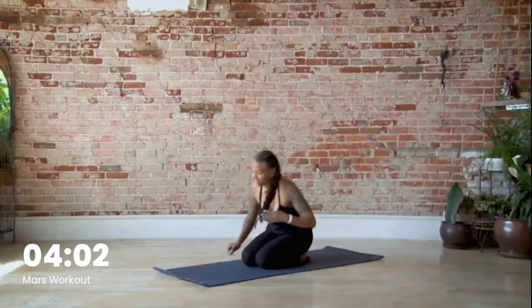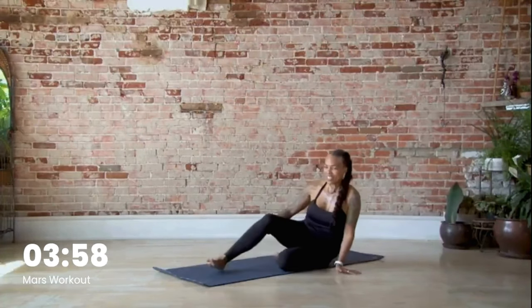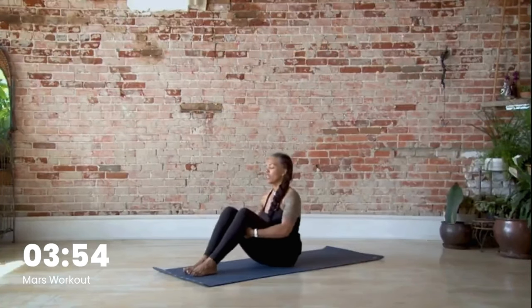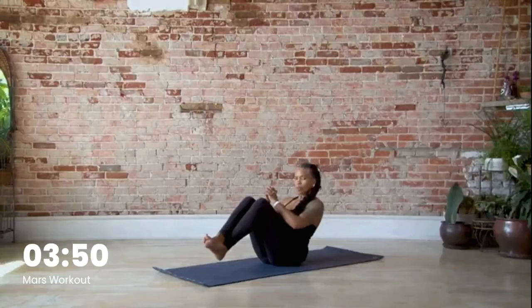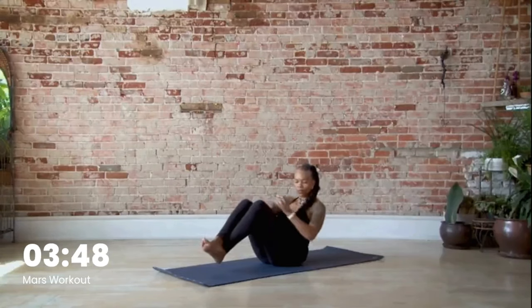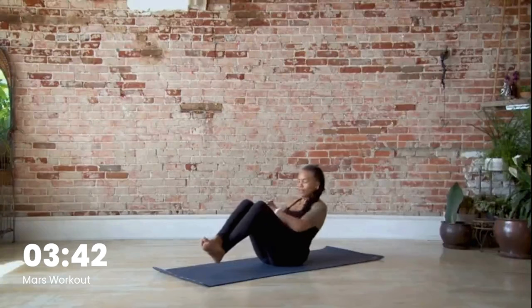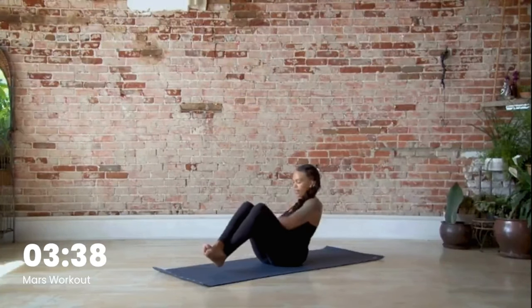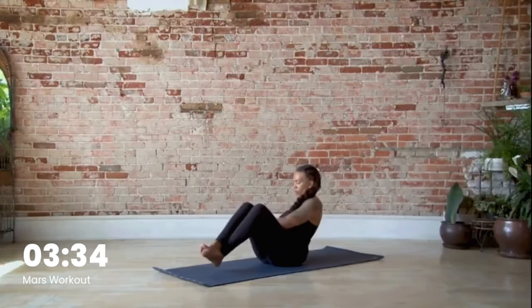All right — I know you're excited. This is our last movement: Russian twist. We have twelve — twenty-four total, one on each side. Pull the belly button in and let's go: two, three, four, five, six, seven, eight, nine, ten, eleven, twelve. Good job.